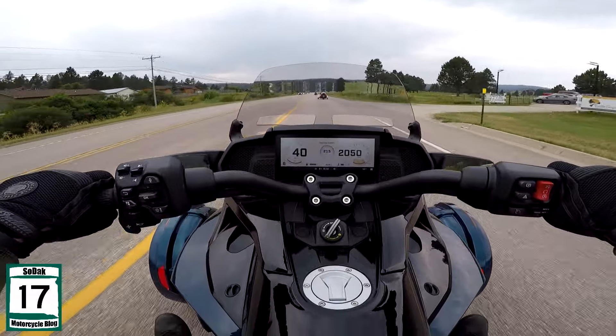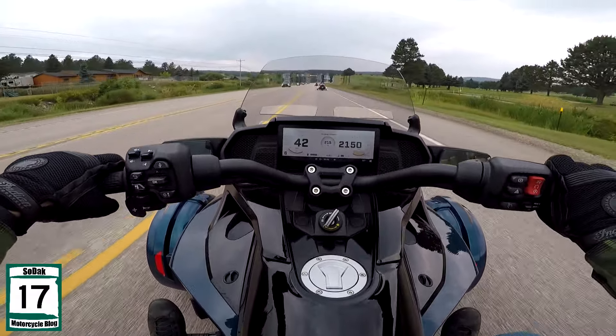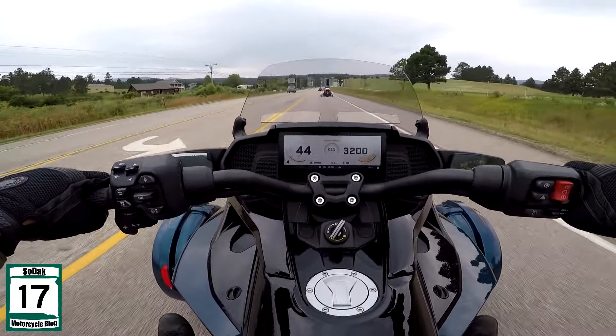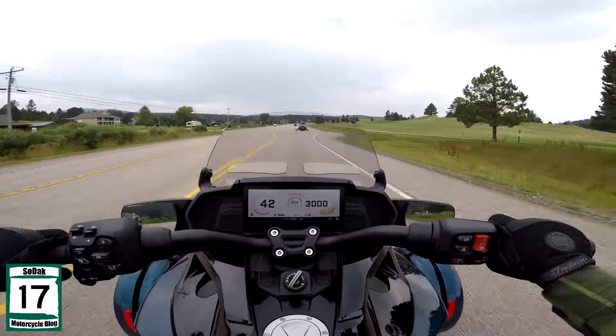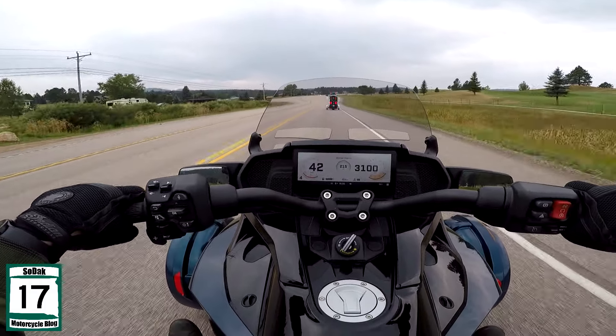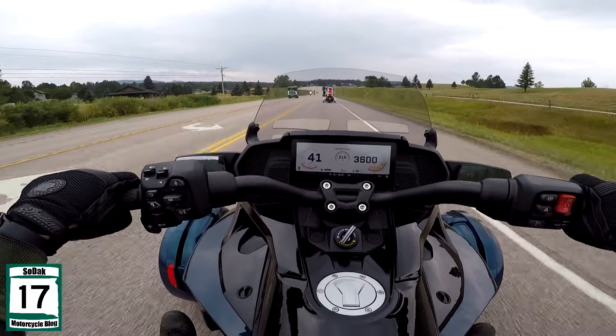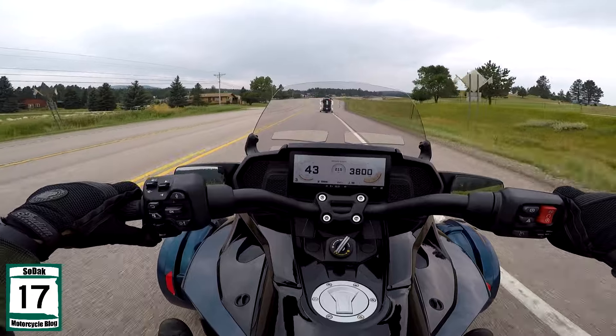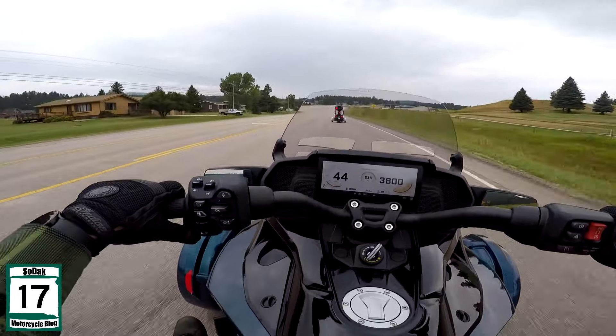Let's see how she does — not too bad in sixth gear. But it really kind of seems to like about 3300 RPM and above; that's where it really kind of likes to be as far as the power and the revs go.